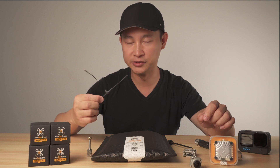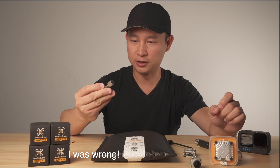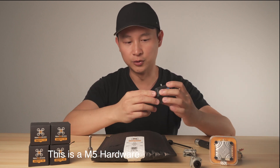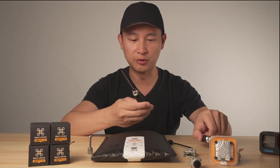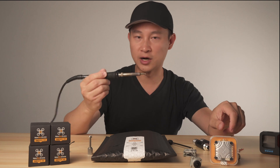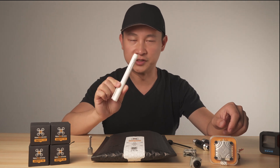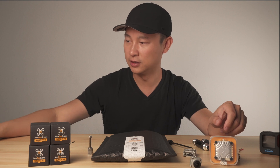The antenna is the Immortal T for the receiver. Other than that, we will need M4 hardware for the ActionCam holder, a screwdriver — we'll need a 1.5 and 2.0 hex screwdriver — and also a tweezer. Of course, solder iron and solder. And the other thing is a flux pen. This is a very important part we will need in this build.